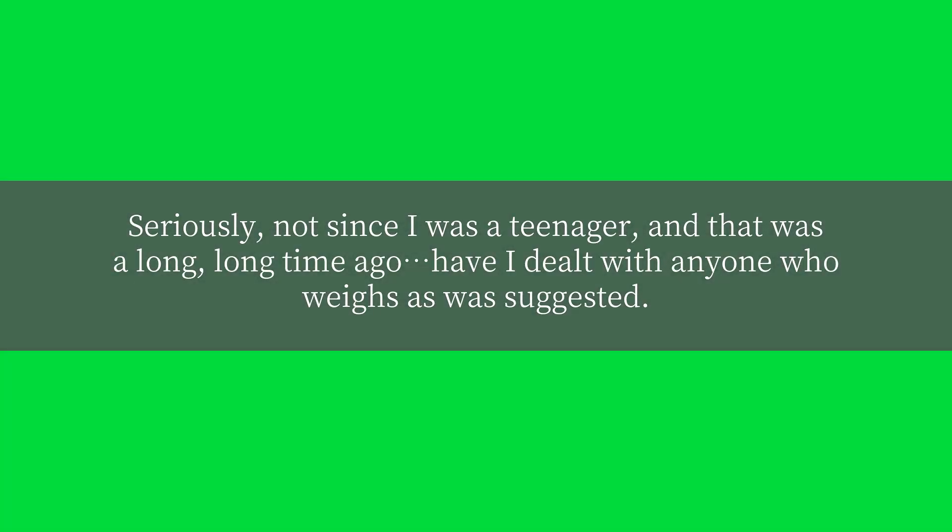Seriously, not since I was a teenager, and that was a long, long time ago, have I dealt with anyone who weighs as was suggested.